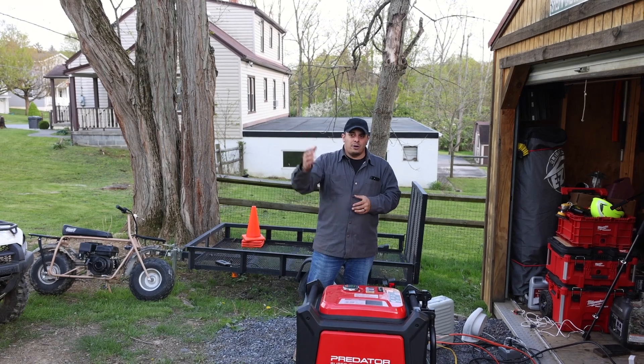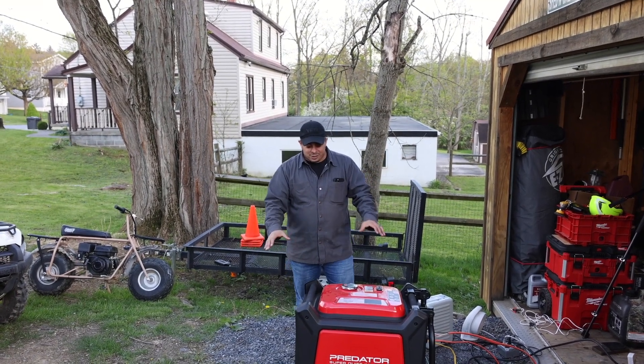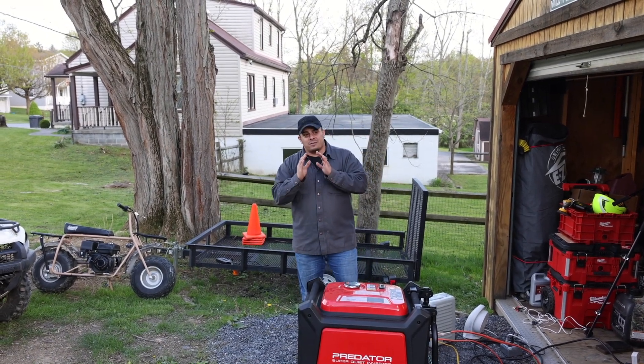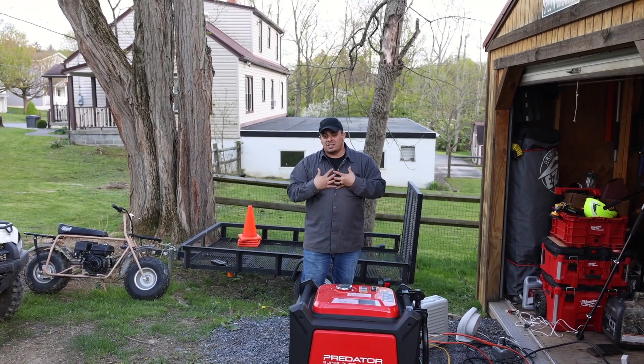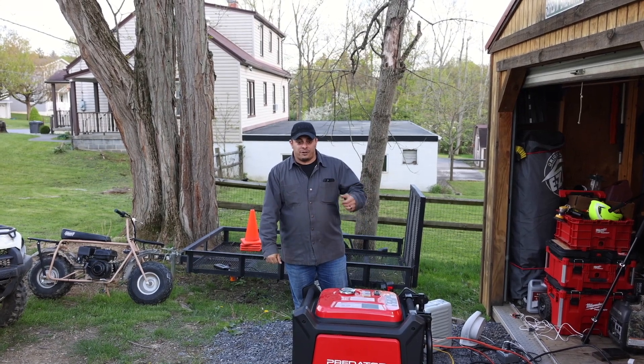I also have an RV that has its own built-in generator, but it's nice to have a backup. This thing is 257 pounds though, so you're not going to be just tossing it around. But you guys have asked some questions very similar to my use cases, so I thought I could share some of those things with you and put it to the test today.